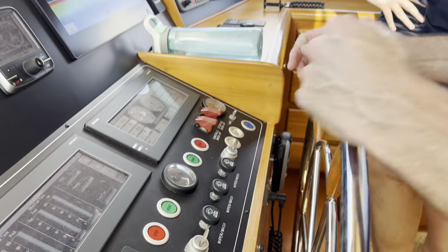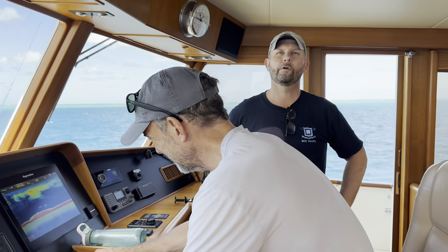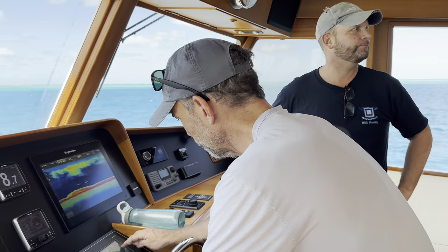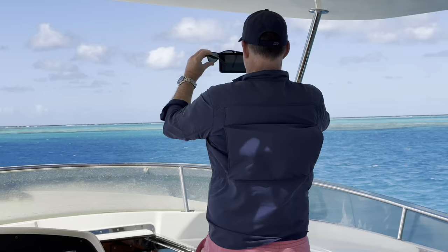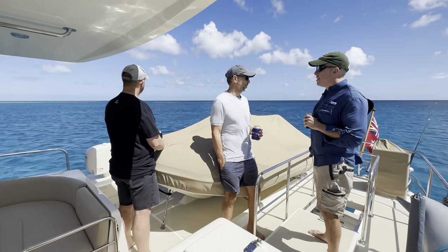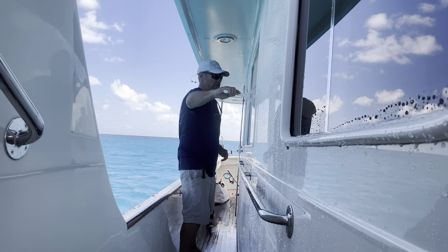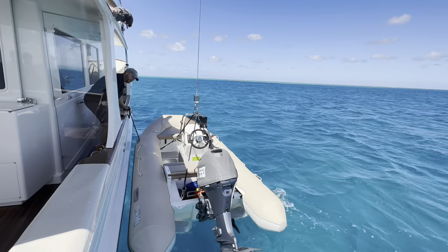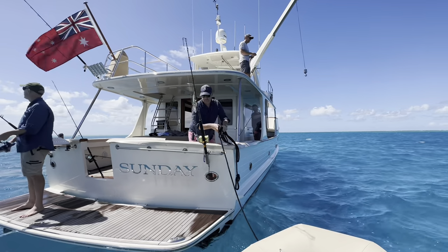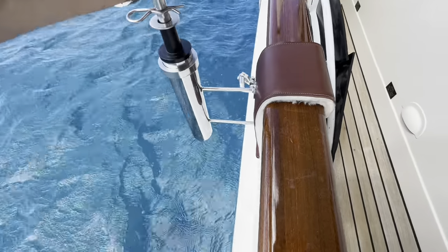44 and a half hours from Brisbane, non-stop - nearly 400 nautical miles that passage. Felt good to be there. The joy of having a watermaker means I can hose all the salty boat down and get it looking good for the boys. But before we went off in the tender for a fish, we wanted to put the new stabilisers out.